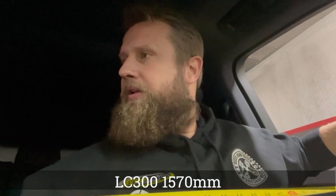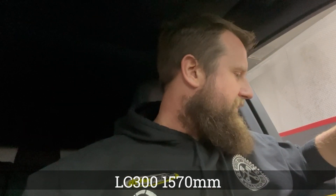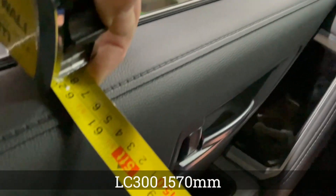Here I am back in my LC 300. Let's measure shoulder to shoulder - this goes to show how much of a short-term memory I have. That's 1570.